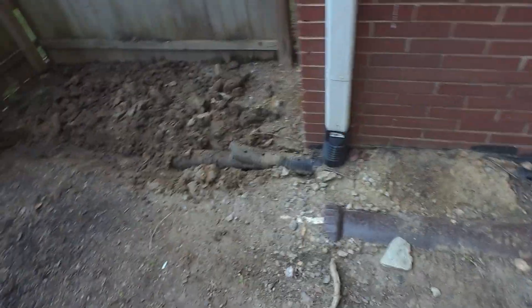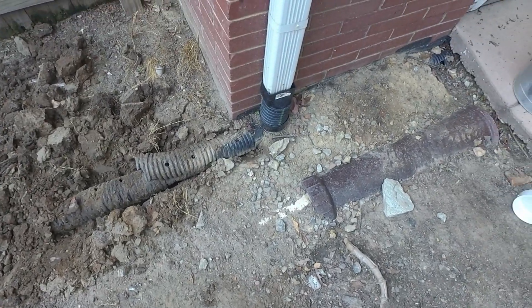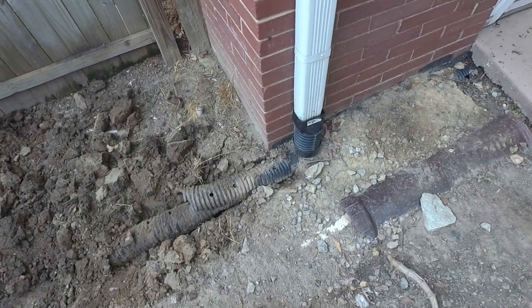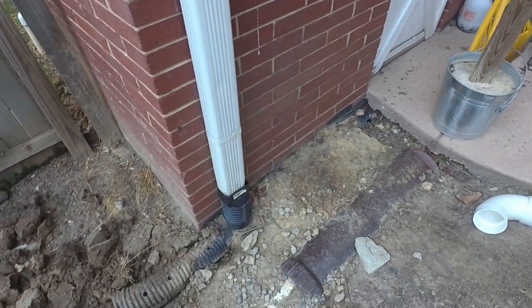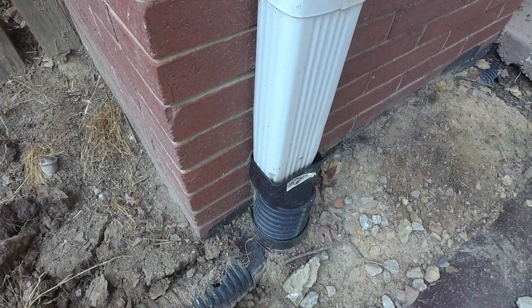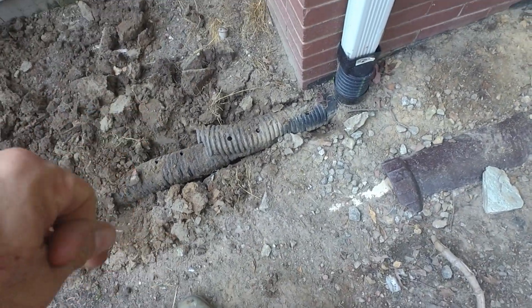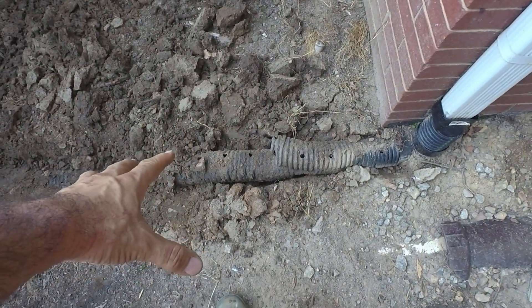Before you pull it up, take a look at this drainage system that this homeowner recently had installed. She paid a lot of money for this drainage system and her crawl space is still flooding extremely bad whenever it rains. What they did here is they took this into a perforated pipe — this was all buried and we just uncovered it.